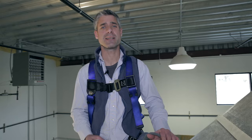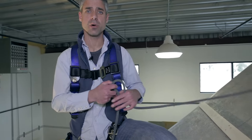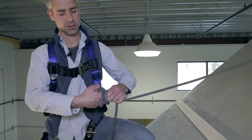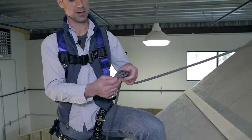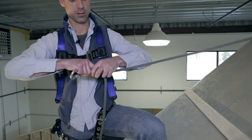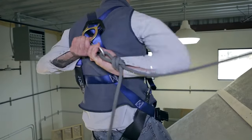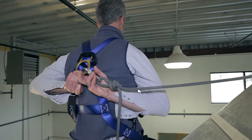The other end of the rope should be tied off at a point that gives you enough room to work, but not so much that you're going to take a big fall. We'll make a loop in this and use the same thing — a locking carabiner that attaches to our harness.